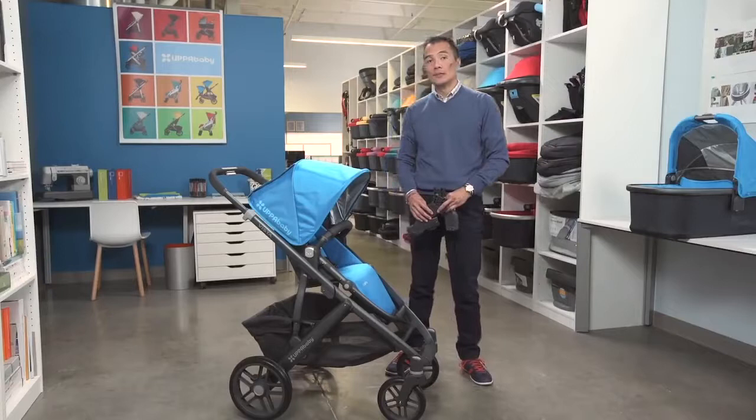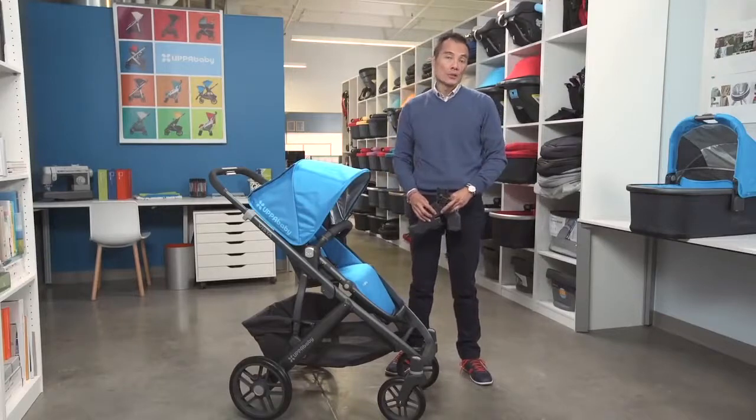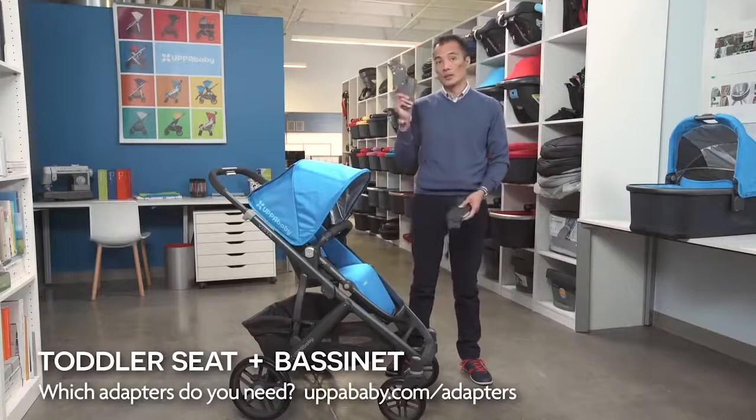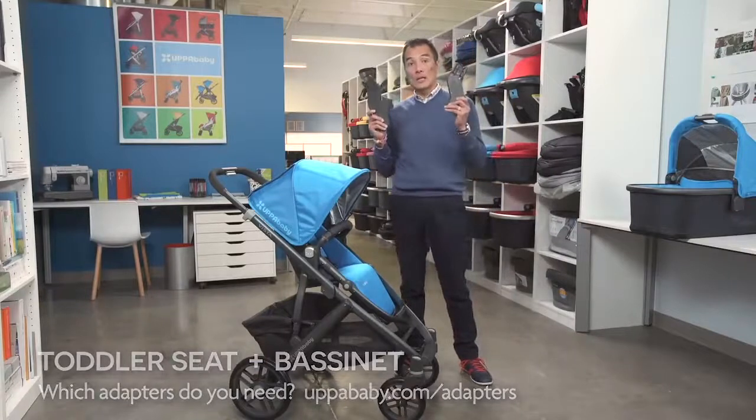The easiest and most cost-effective way to turn your Vista into a double is by using the toddler seat and bassinet together. To do so, you'll just need the Vista lower adapters and Vista upper adapters.